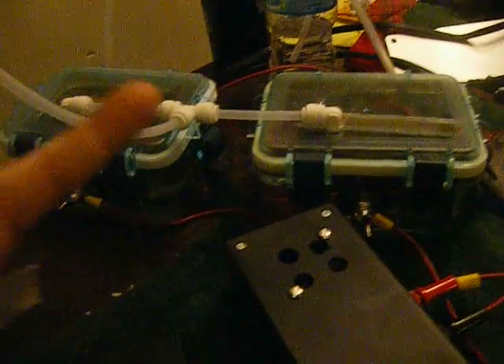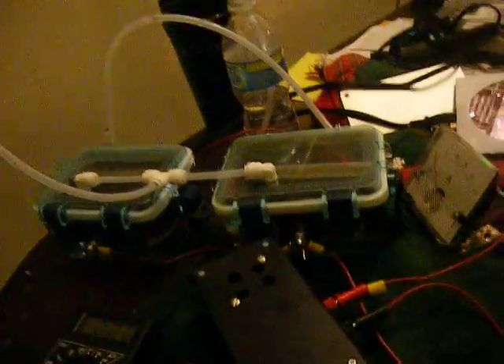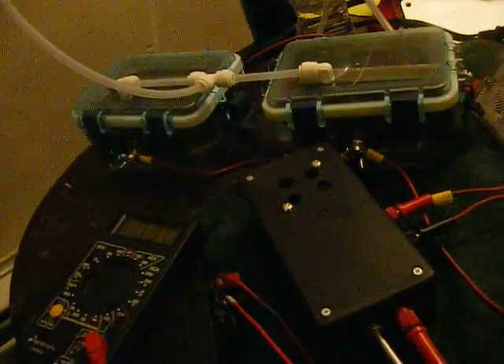These two cells are wired in parallel — two anodes, two cathodes, all stainless steel, just crappy 304 hardware. But I've never tested this. I've got a guesstimation of where the cells are going to operate, right around 3 volts, maybe 3.3 volts, which is a hell of a lot less voltage than taking two brute force cells and putting them in series.